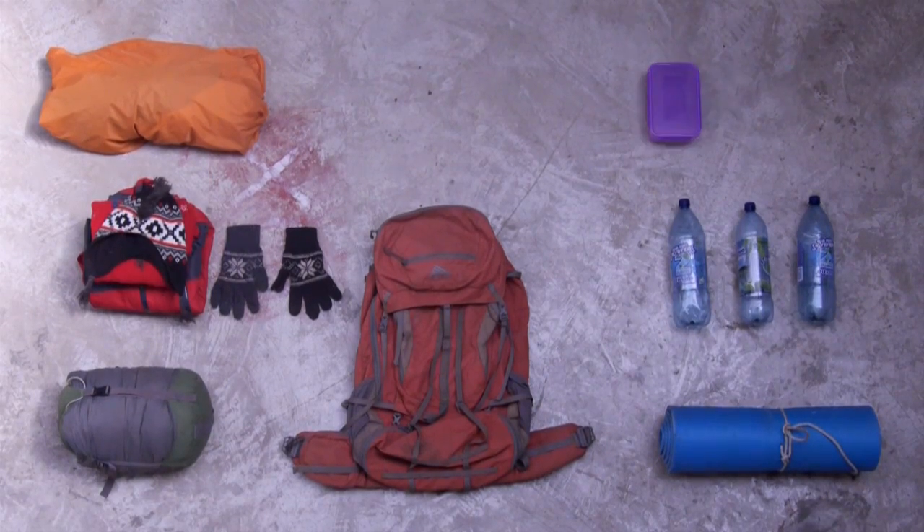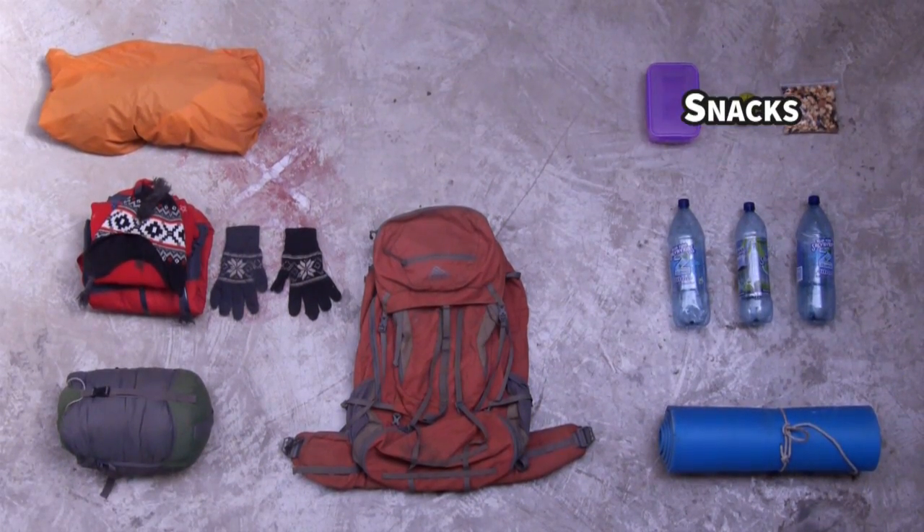The next thing is snacks. At OXX, we provide you with lunch and dinner the first day, and breakfast the second. Along with that, we recommend bringing five to six snacks on the trip that you'll have every 30 to 40 minutes on the hike on the way up.